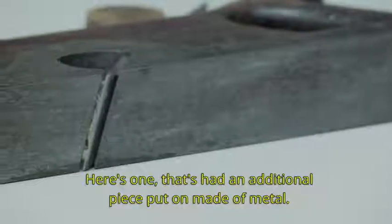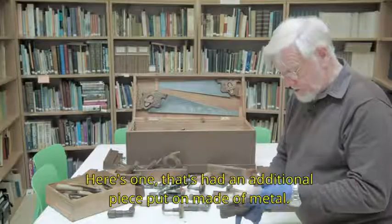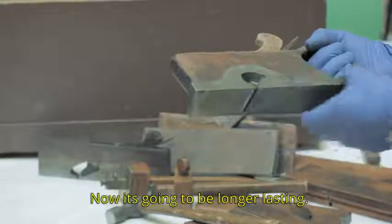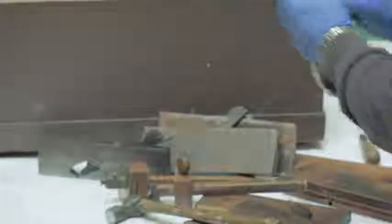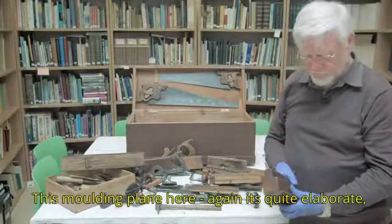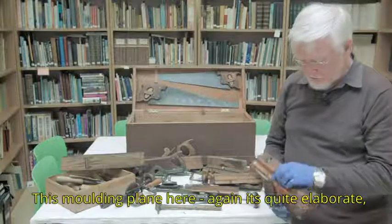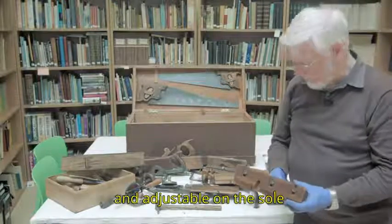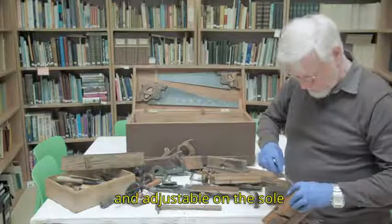Here's one that had an additional piece put on made of metal — now it's going to be longer lasting. This moulding plane here is quite elaborate and adjustable on the sole.